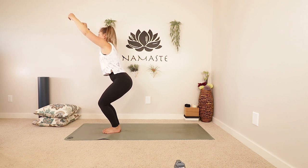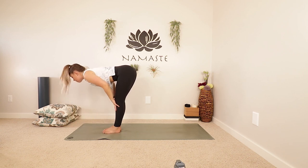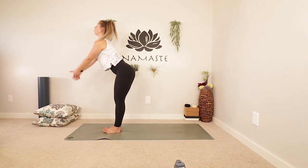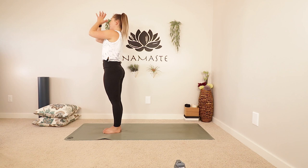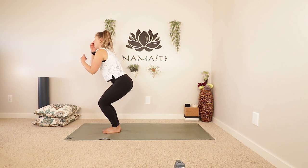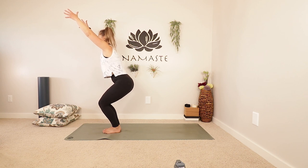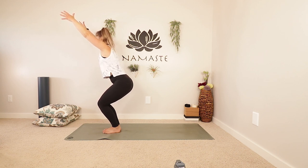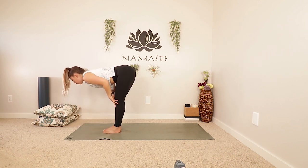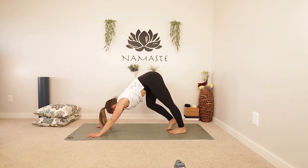Take one more inhale and exhale, straighten your legs as you fold forwards. Inhale, fold forwards. Inhale all the way up — reach up, look up. Exhale your hands through heart center, down to your sides. One more time into that chair pose — sink those hips down, inhale, reach it up, fire up those quads, draw the low belly in. One more inhale and exhale, straighten your legs as you fold forwards. Inhale, half lift. Exhale, hands to the mat and step back into a downward facing dog.